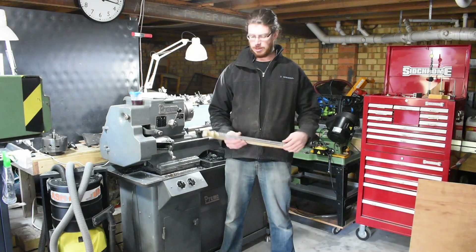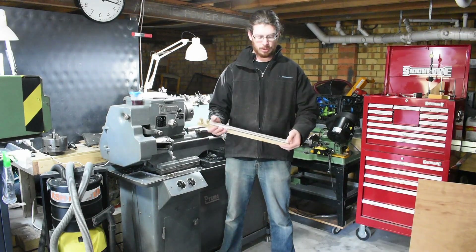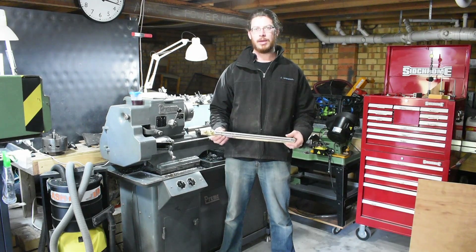Welcome back to the workshop, I'm Craig. This week I'm machining the ends of these two small lead screws down. These become part of a 3D printer that the local makerspace is building.